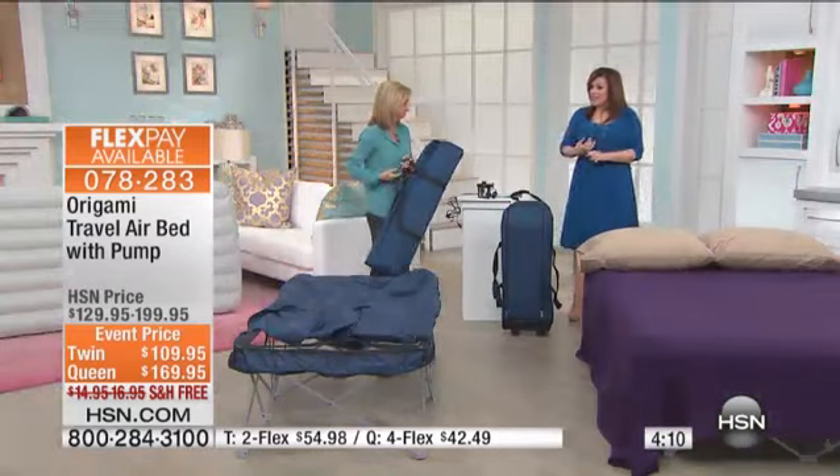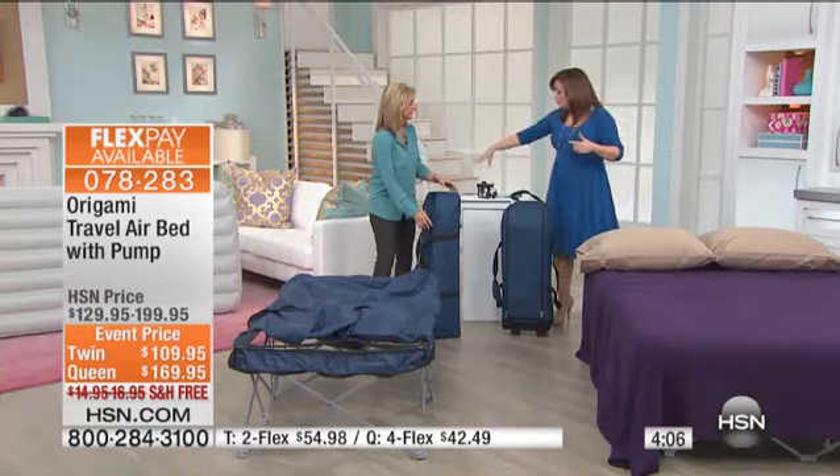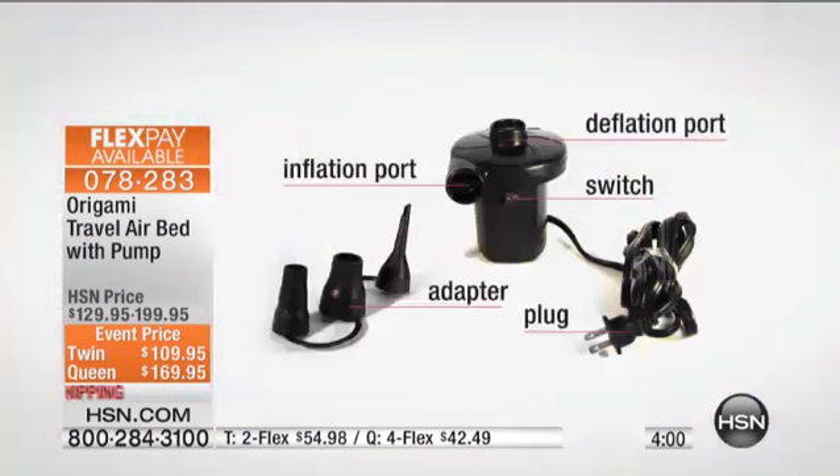Steel construction on this, and I love just how easily it folds up. Most importantly, you're getting the pump which inflates and deflates, so it's going to be a cinch to inflate and deflate. They actually give you three different tips so that you can use that with other things. In the summer you're blowing up rafts and all kinds of things — you can use it for that as well.